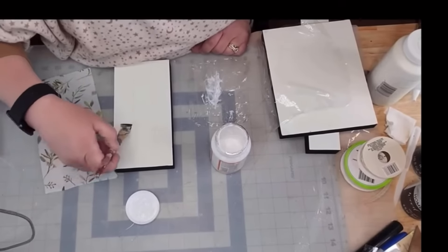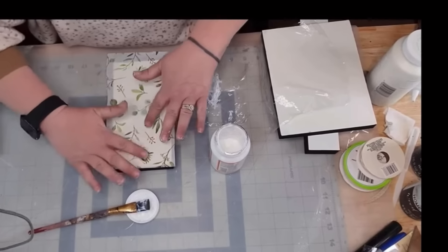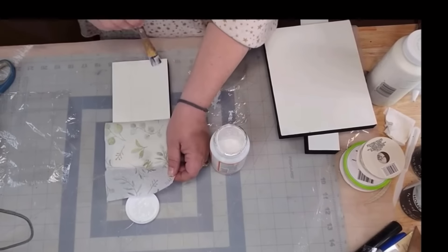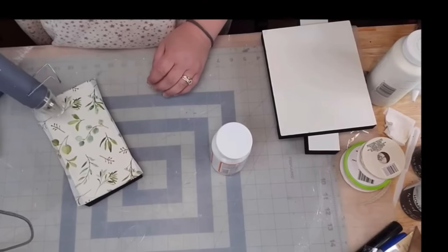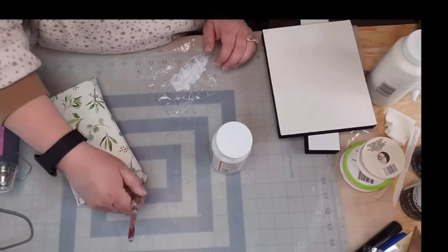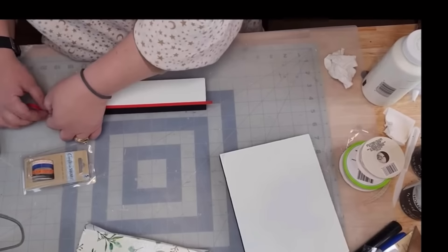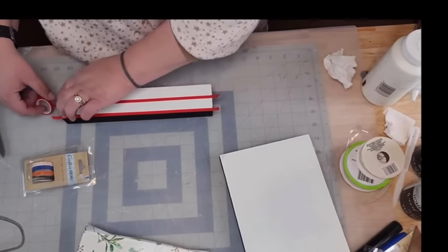I always tear off a piece of Saran Wrap when I'm decoupaging — put it down and barely tap the tissue paper down. You don't want to go all crazy or it'll stick to your finger. With tissue paper I feel like I rip it more than napkins. I get all my tissue paper on there, take my heat tool to dry it because I was in a hurry, then put another coat of Mod Podge on top. My Mod Podge is satin — I'm out of the matte. I take some washi tape and I measured by the lines of my mat.